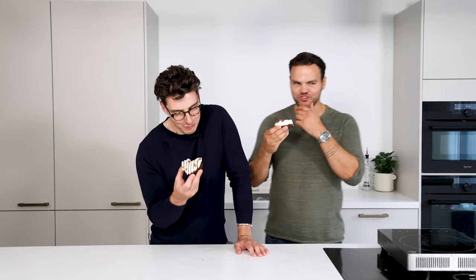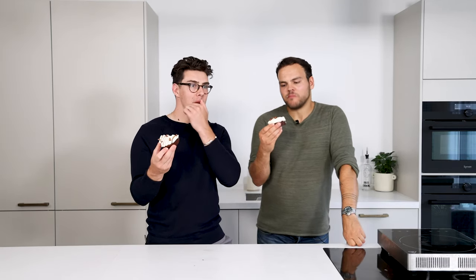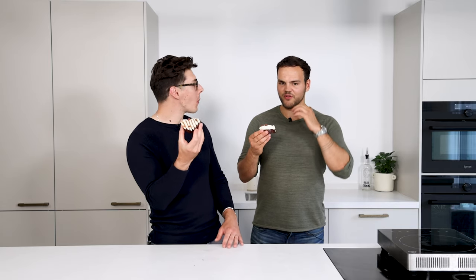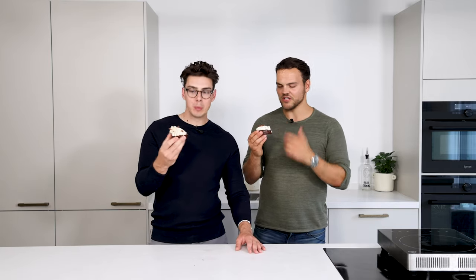Oh yeah. The flavors are really nice — the chocolate in combination with the mascarpone is something else. I think the cremeux brings like a darkness to it, which is really nice because you've got sweetness from the mascarpone and the praline. I really like what you said — the chocolate brings the darkness and depth, then the mascarpone takes over, and then the nuttiness of the praline.